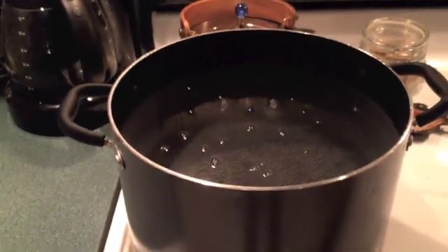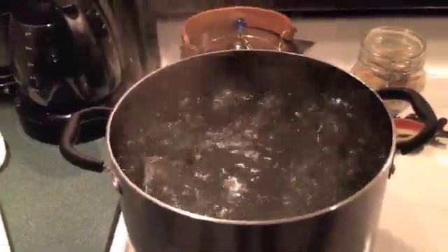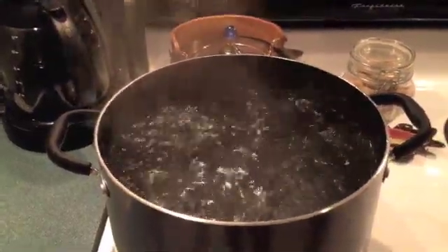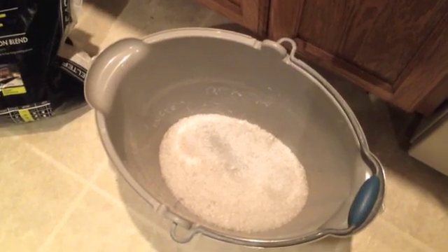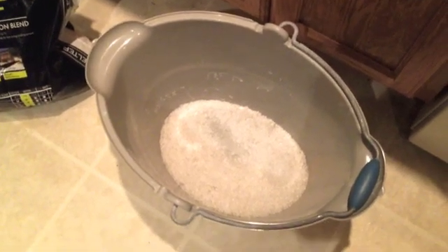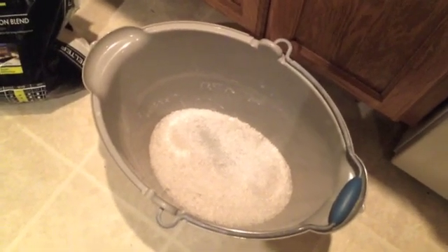The boiling water is going to make the dissolving of the salt happen a lot faster. Once the water is boiling, pour it into the bucket where the salt is and stir and stir until the salt dissolves. That's important because if the salt isn't dissolved properly it can clog up your sprayer.